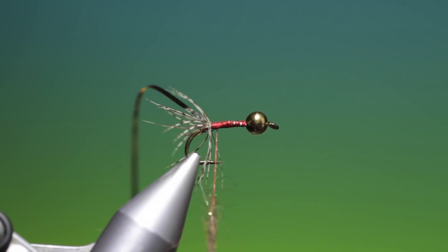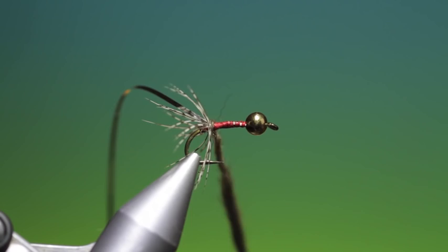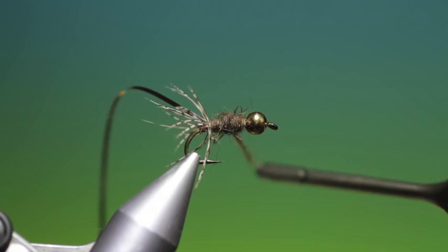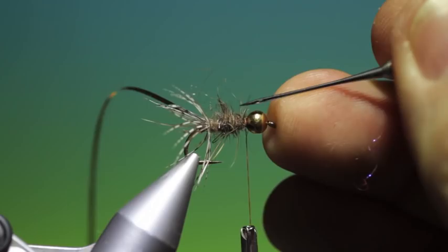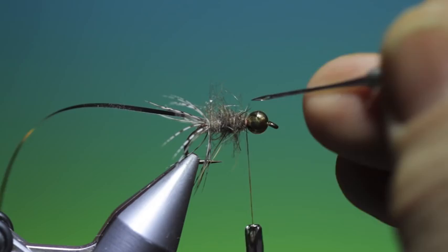You want this really buggy. If you don't know how to make Haesier dubbing, you can watch a video — I've done one already that takes you through the whole process. We'll go along the hook shank like this, a bit more like that. I'm going to pull some of this dubbing out. Then we'll take a dubbing needle before we put the tinsel on — I want to pull all these fibres out and make it really buggy.